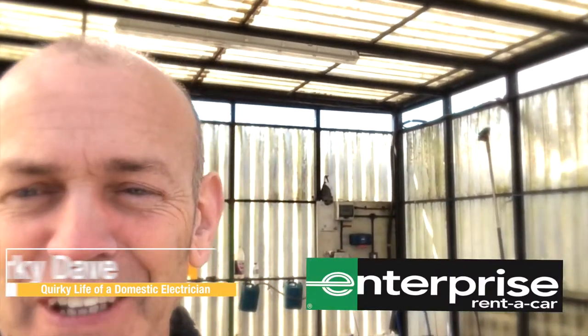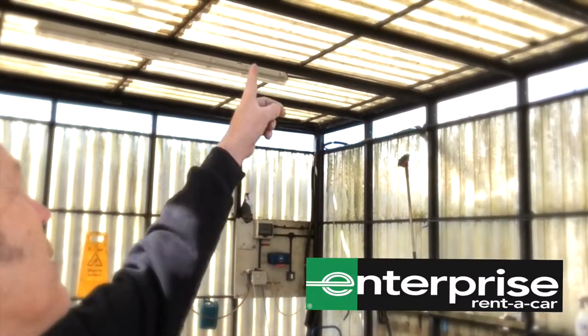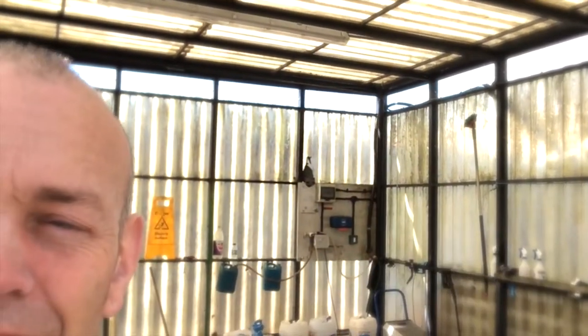We're at a wash bay at the minute — this is a wash bay for Enterprise, some of them are allowed to say that. This is also where I'm renting this van from. They've got some lights that don't work, so they've called me in.